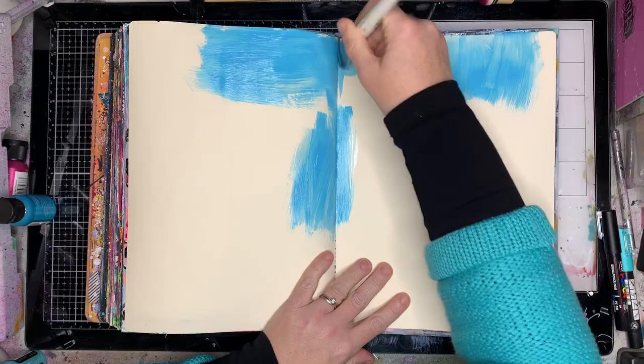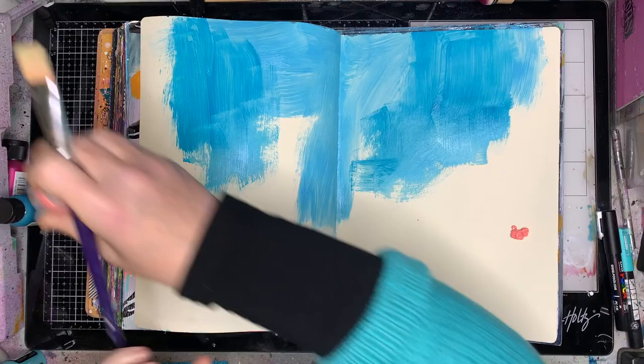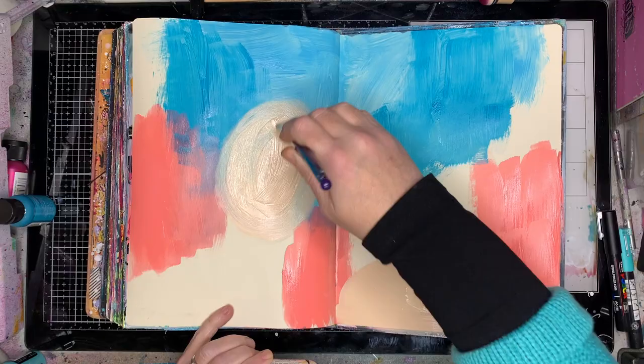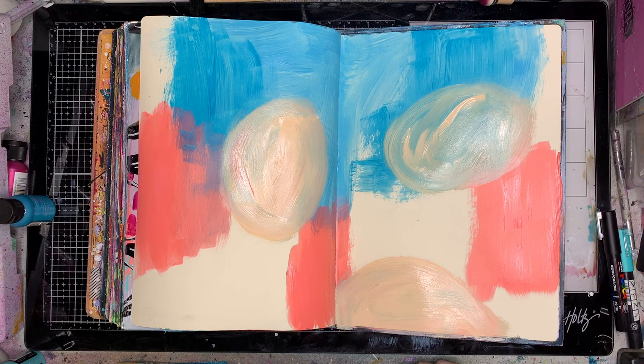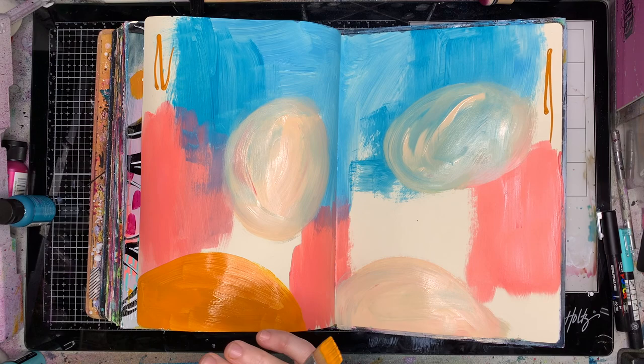This is the last page of my Livestylusions journal — if you check out my channel I'll put the link below, you'll see the flip through. I often find on the very last page I like to do something inspirational, something that gives a bit of hope going into the next journal. It's a jumping off point — a celebration that I finished a journal and I'm about to jump into a new one.